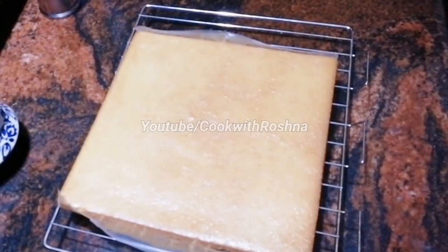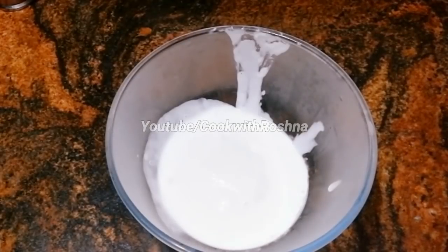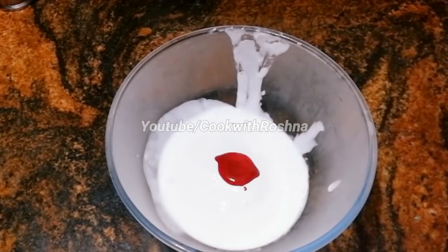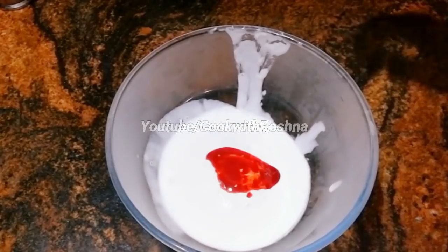We are going to remove the cake from the oven. We added 10 cups of whipping cream and 10 teaspoons of strawberry emulsion.